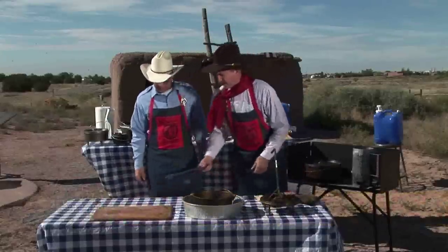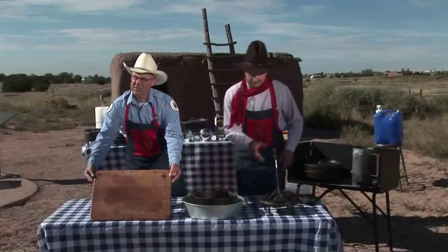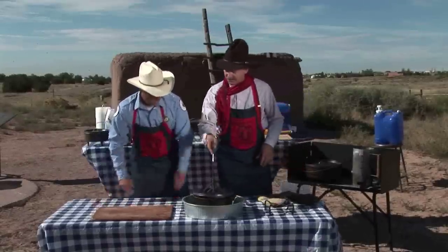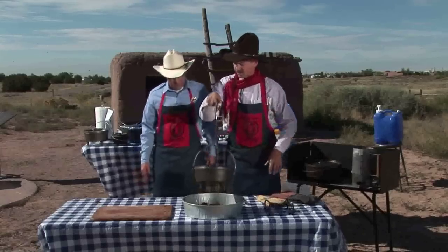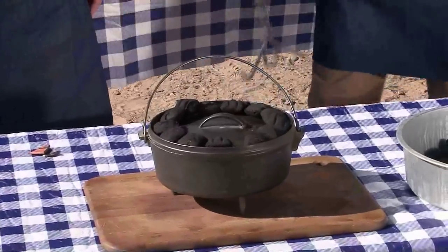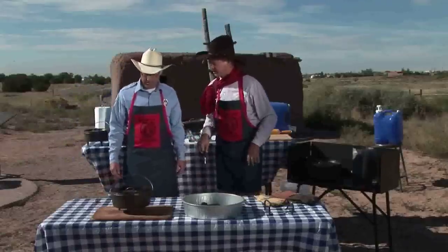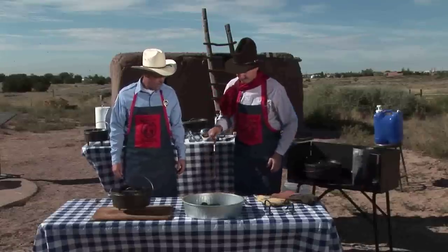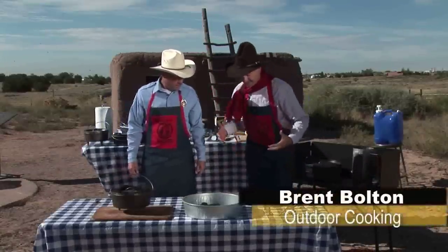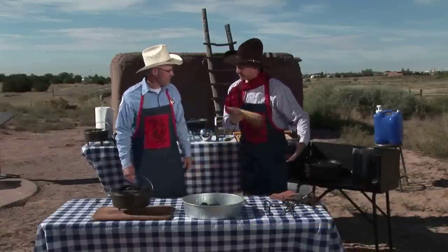An old cutting board — a lot of people throw those away, but I like to save those, or a piece of plywood would work too. That enables you, once you take this Dutch oven off the coals and you're ready to put it on the table to serve, it gives you a place to set that Dutch oven down so that you're not going to melt your table. Most of the tables people use now are plastic and that would be far too hot. A simple whisk broom for clean up and whatnot.